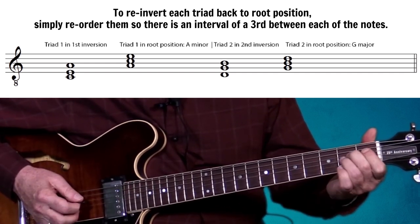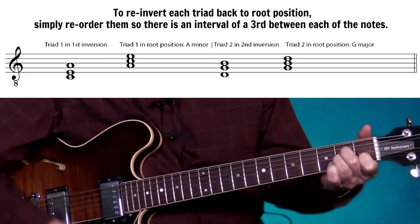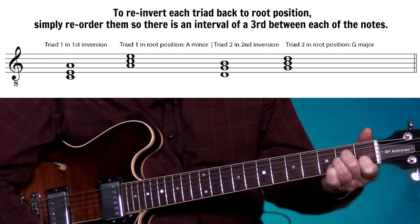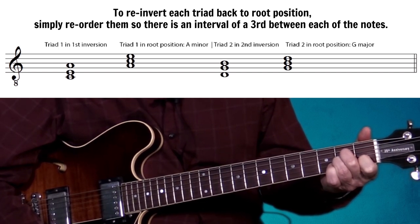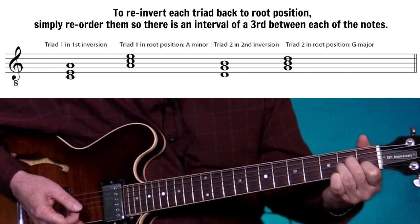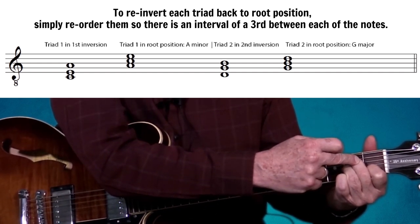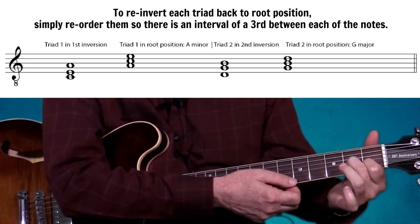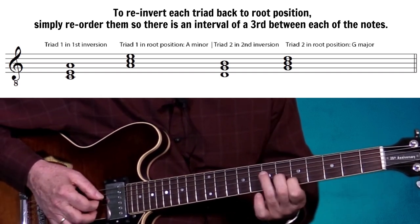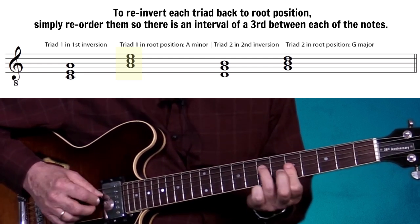We get this shape and we immediately start seeing what it is — the shape of an A minor. But it's still inverted. We take the lowest note up an octave and — since we don't want open strings — we move it up the neck. Here we have the A minor triad in root position.